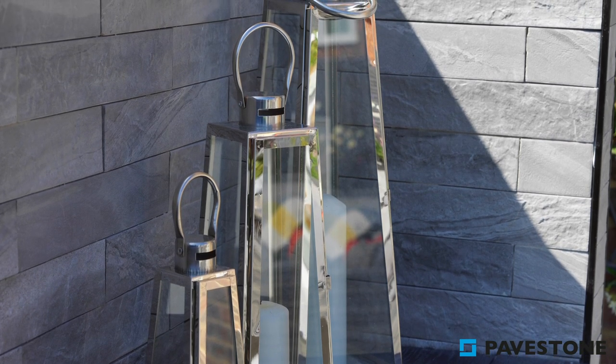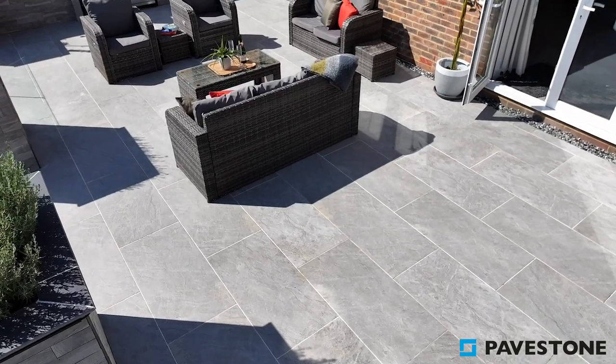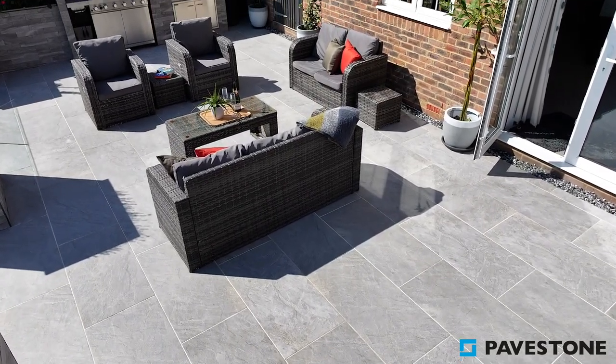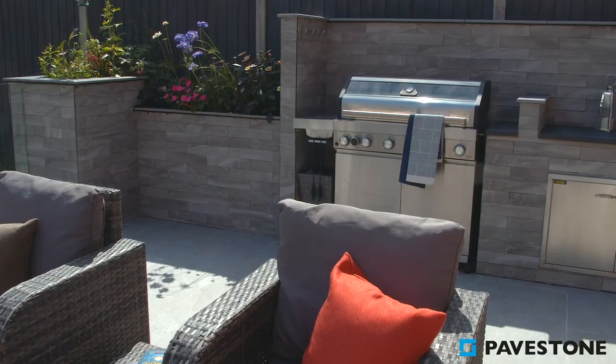The small slip tile style of the Minerali cladding brings the outdoor kitchen to life, providing a soft but brightening backdrop, the slight silver tones pairing well with the stainless steel of the cooking appliances.